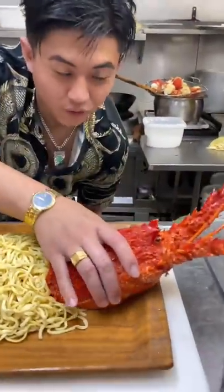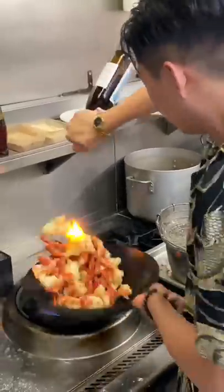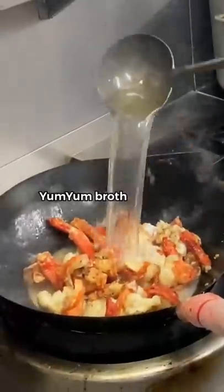Sesame oil. We're going to lay the lobster head in front. Add lobster oil, ginger, garlic. Throw your lobster back in. Add Chinese cooking wine and three scoops of Chinese stock.